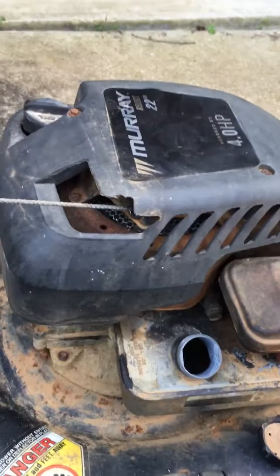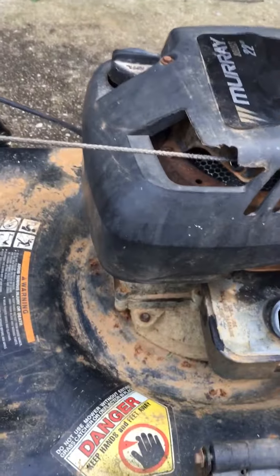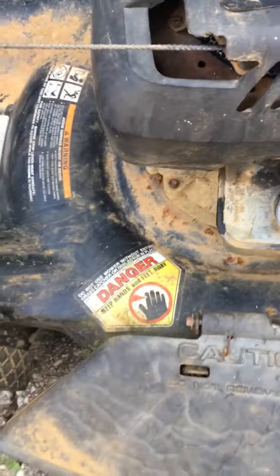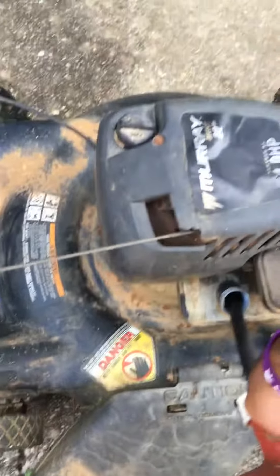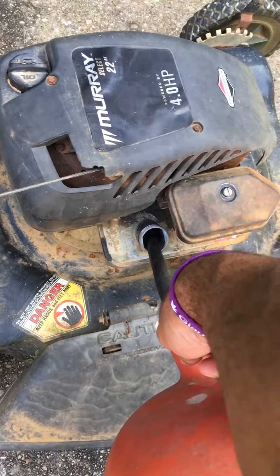I used a stencil, cut it, and made it myself. This 2003 lawnmower — 2007 if you want — will outperform a brand new lawnmower. It cuts the grass better, the blade is sharper. They don't make lawnmowers like this anymore. This thing is awesome — it's old and raggedy but it gets the job done.